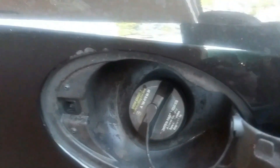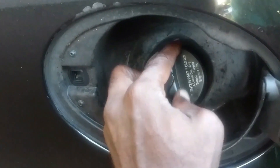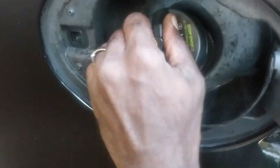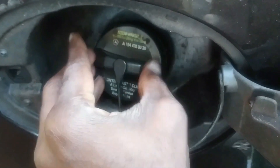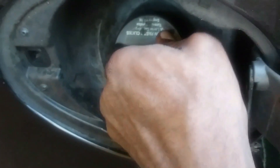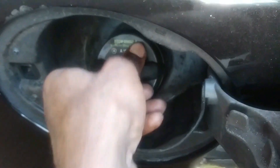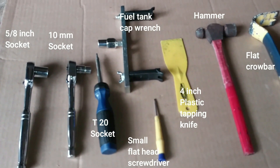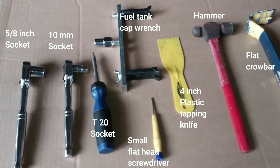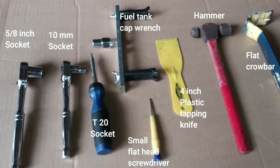Before I do anything else, to remove pressure from the gas tank and the fuel line, I'm briefly going to open up the fuel tank. These are the tools I'm going to use to get access to and remove the fuel pump.